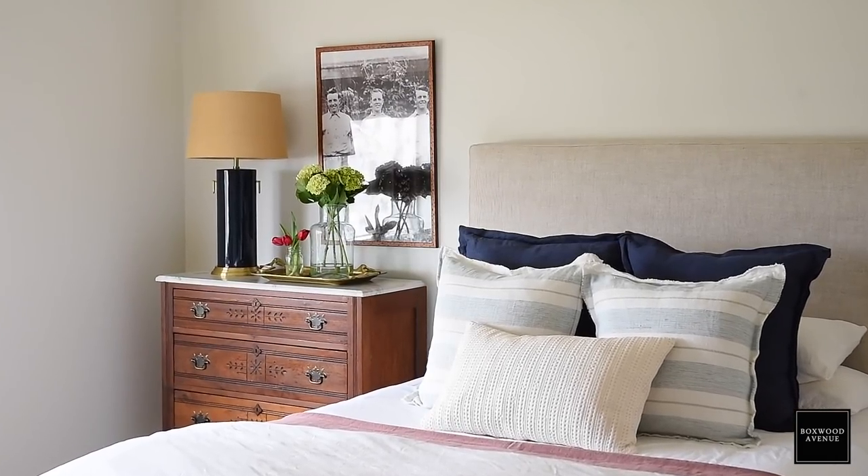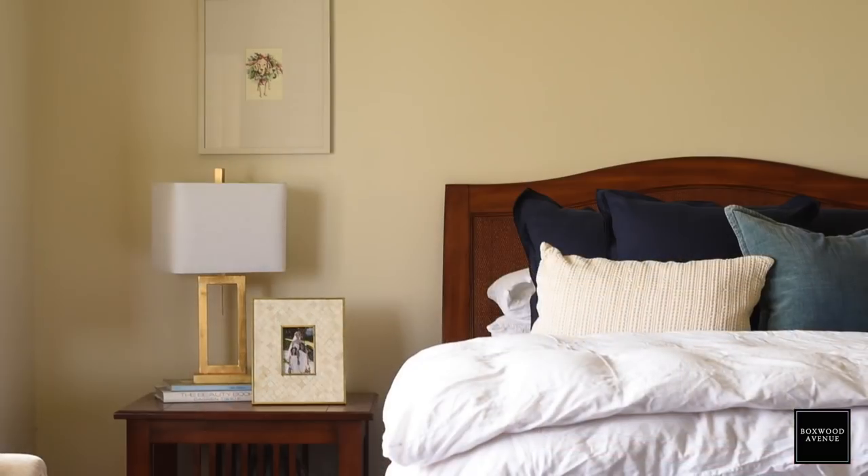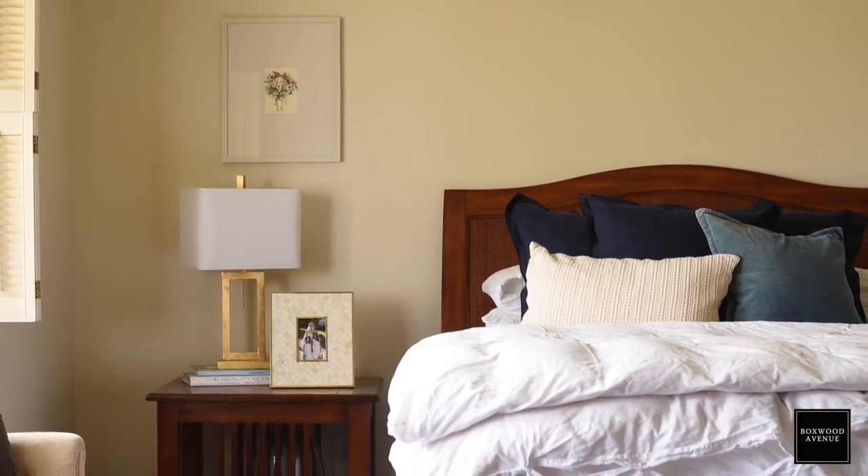Today I'm going to share our guest bedroom with you. When we first moved in, this bedroom was actually my mother-in-law's growing up — it was her childhood bedroom. So she sort of had her touch on it from when she was younger. It had purple carpet, yellow walls, and a pink bathroom.